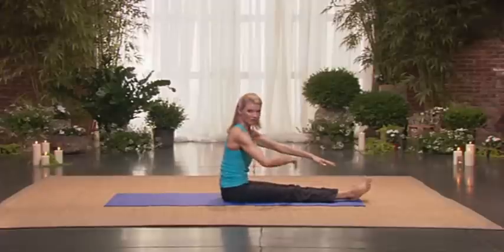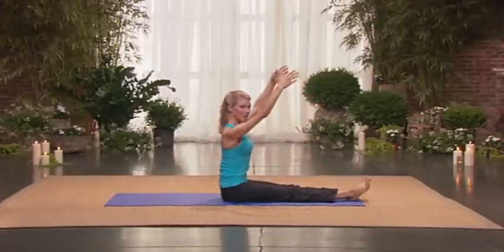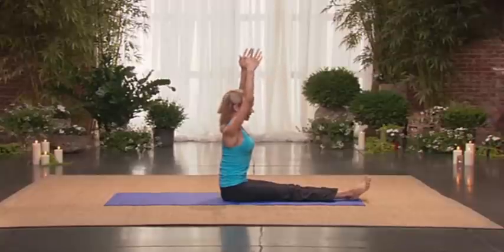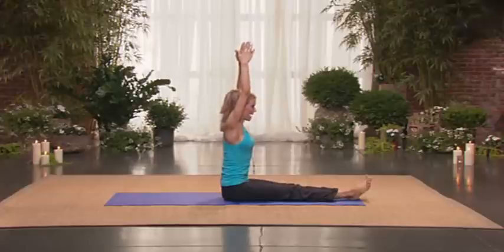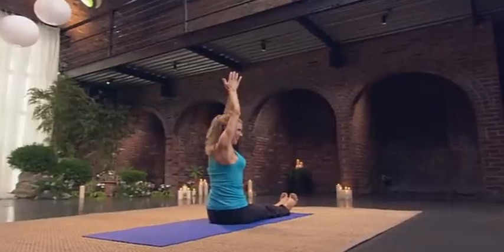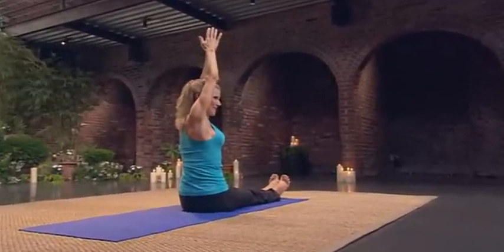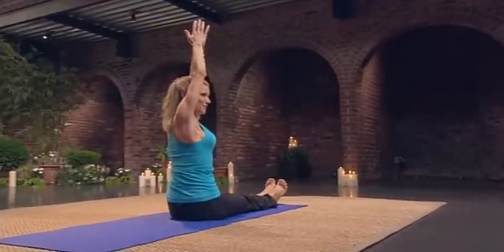Now engage those front ribs. Lift your arms up. As you lift your arms, keep the tops of the shoulders from lifting. It's challenging but so great — such a nice way to strengthen through the low back. Press your palms together. Twist to the side and take little pulses. Eight, seven, six, five, four, three — look behind you. Two, one.